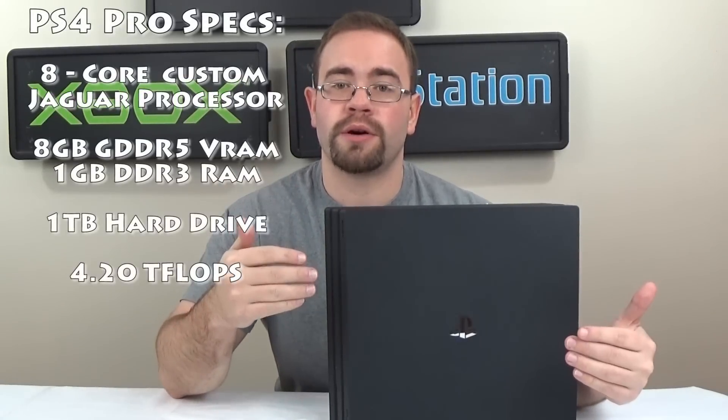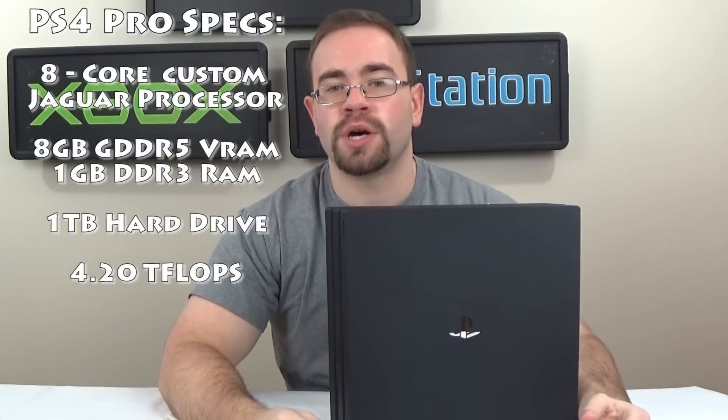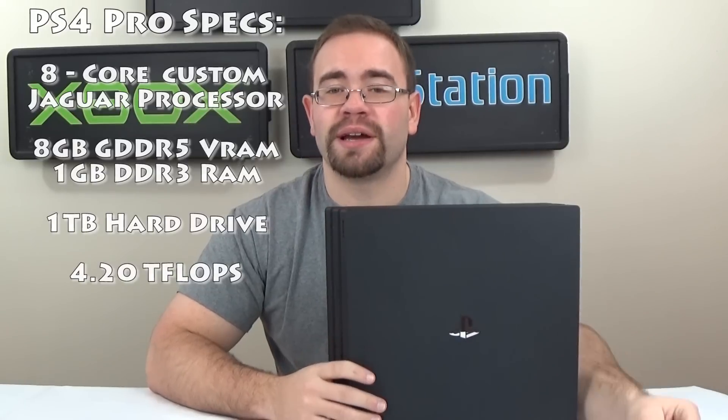Hey guys, welcome to TechWave. It's finally time to take this PS4 Pro apart. I have my nicer camera here so I can get pictures of the motherboard, because that's obviously the most important part. I'm very excited. I do not have any guide to open this thing, so I'm just going to go ahead blind and try to get it apart. I figure while I'm in there — I noticed it was loud — I would also put some MX4 thermal compound on there for whatever cheap stuff Sony put on it, and maybe that'll help with the fan.